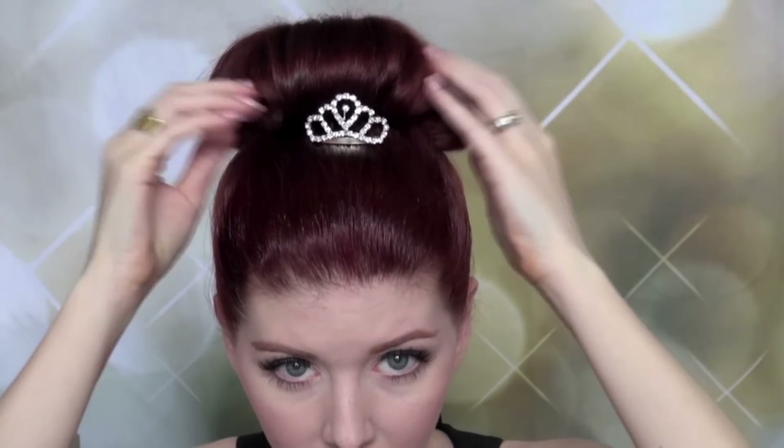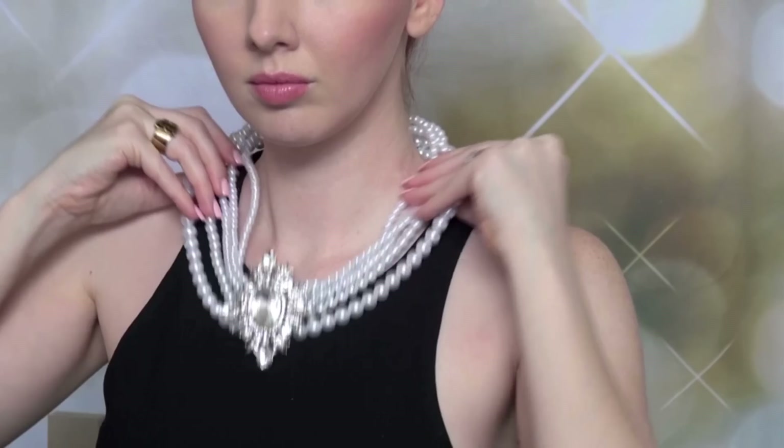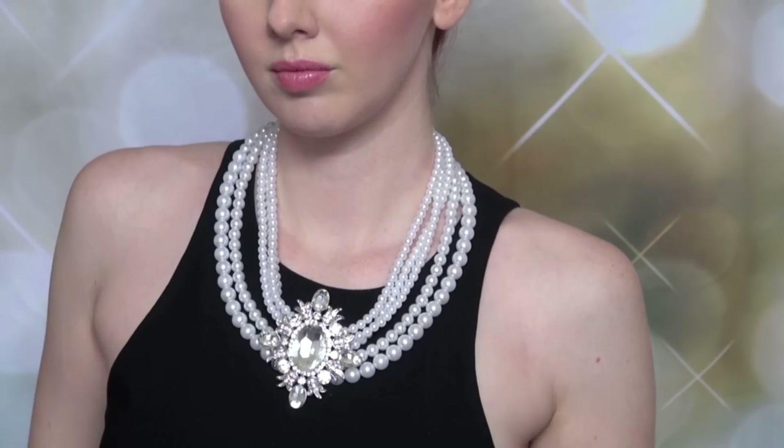To top it all off I added the small tiara — I found this cutie on eBay — and I also added the necklace, the earrings, and the long black opera gloves, also purchased from eBay. If you liked this video please give it a thumbs up. Don't forget to subscribe for more like this in the future, and thank you so much for watching.